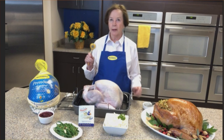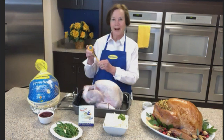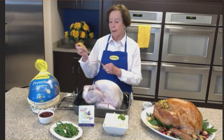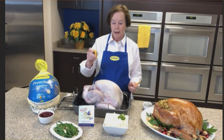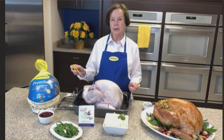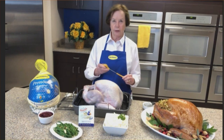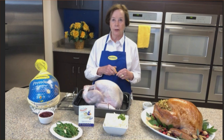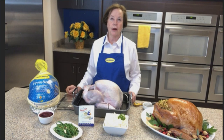You stick your meat thermometer in the thigh of the turkey — the thigh temperature will be 180°F, the breast temperature will be 170°F, and your stuffing temperature will be 165°F. That way you can ensure that your turkey is safe and ready to go. A dry turkey is usually one that's left in the oven too long.